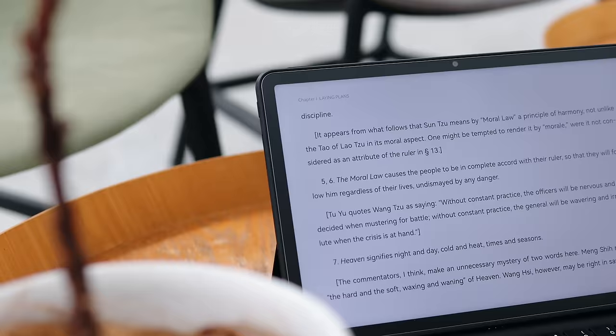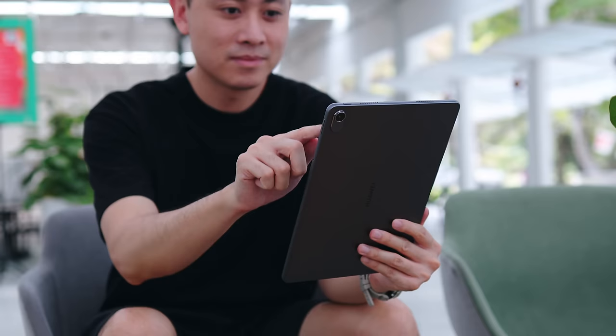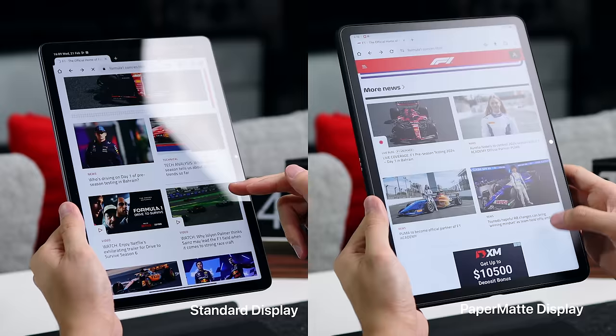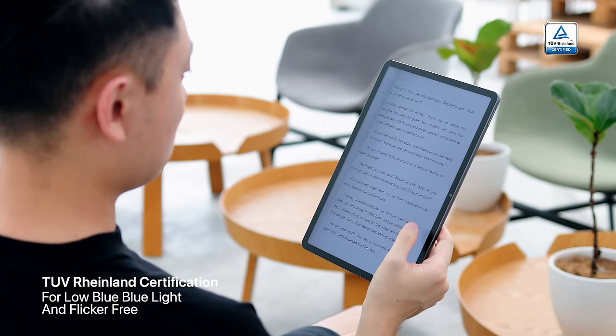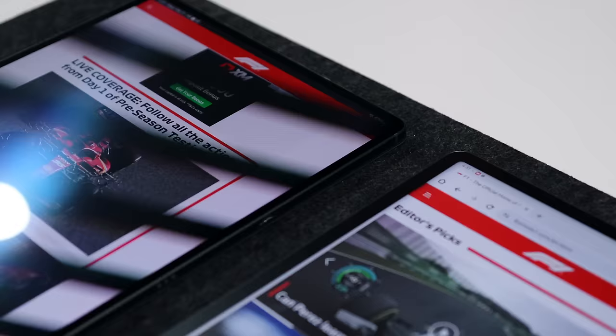The anti-glare is not like a typical screen protector — it's actually TUV Rheinland certified for reflection free, and bear in mind that this is the only tablet in the market with this certification. Now not only is this more comfortable for your viewing, but it also helps to protect your eyes. Another thing that causes strain, eye tiredness, or even eye fatigue is actually blue light and flicker. Many tablets out there do not take this into consideration with their displays. The paper matte display has obtained the TUV Rheinland certification for low blue light and flicker free.